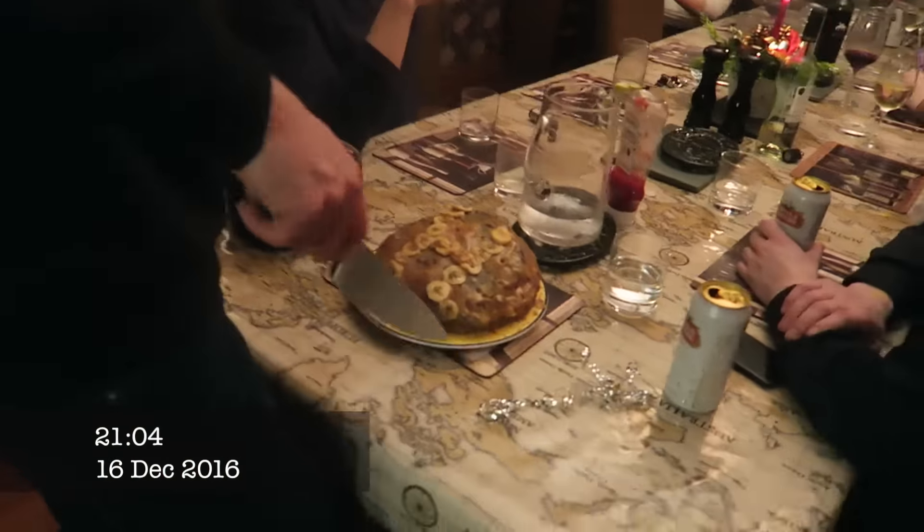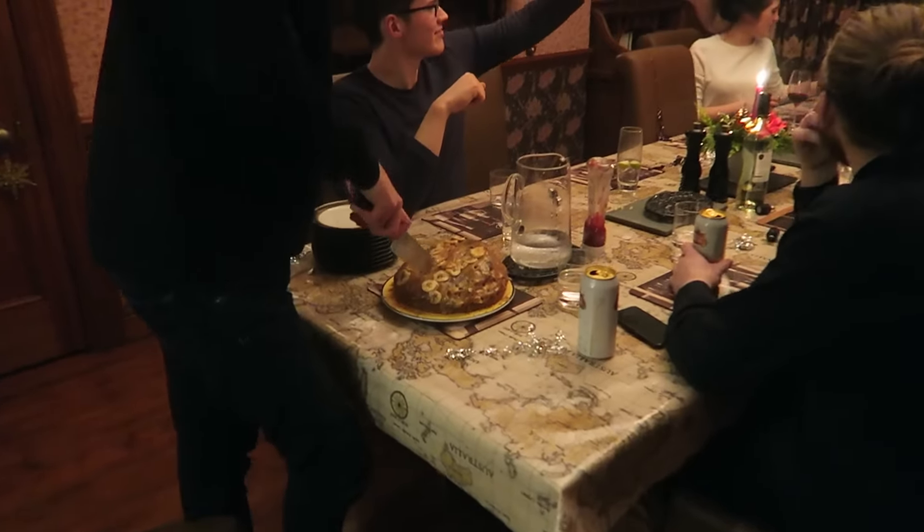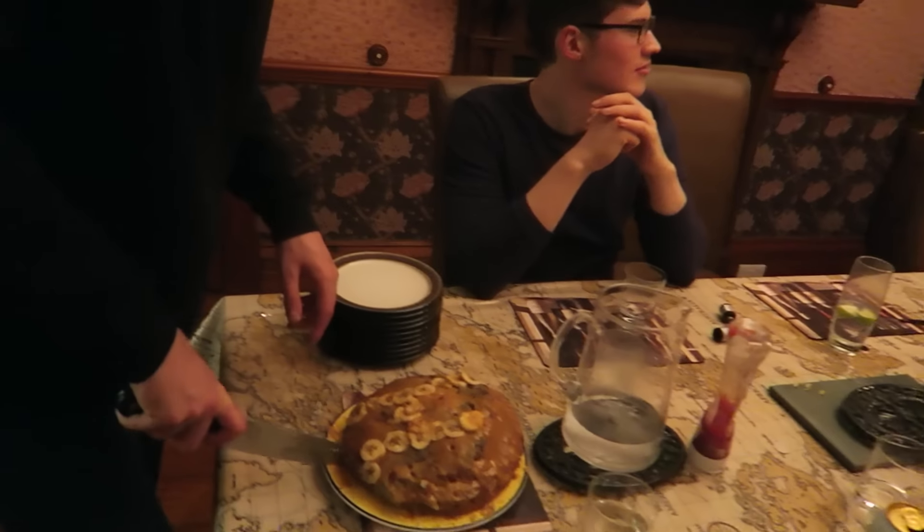There you are — the ugly cake. The ugliest cake in the history of cakes.